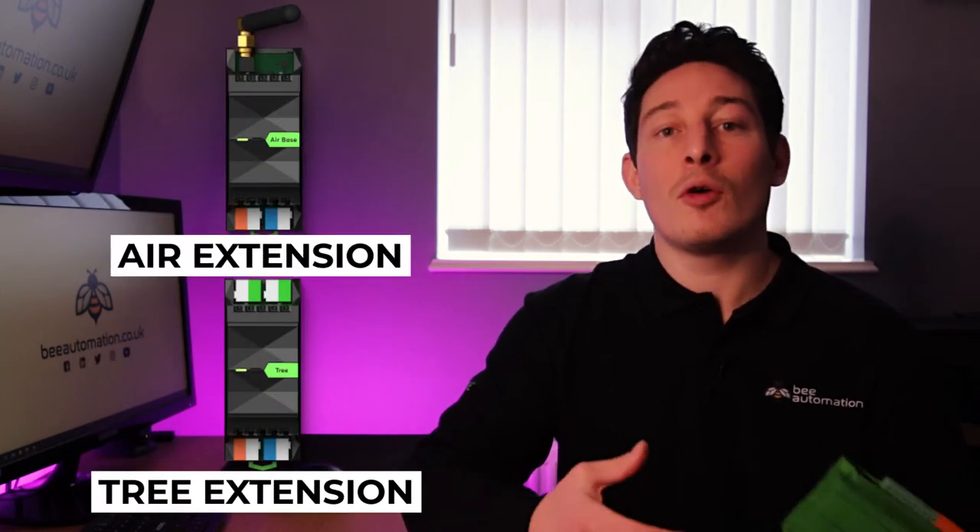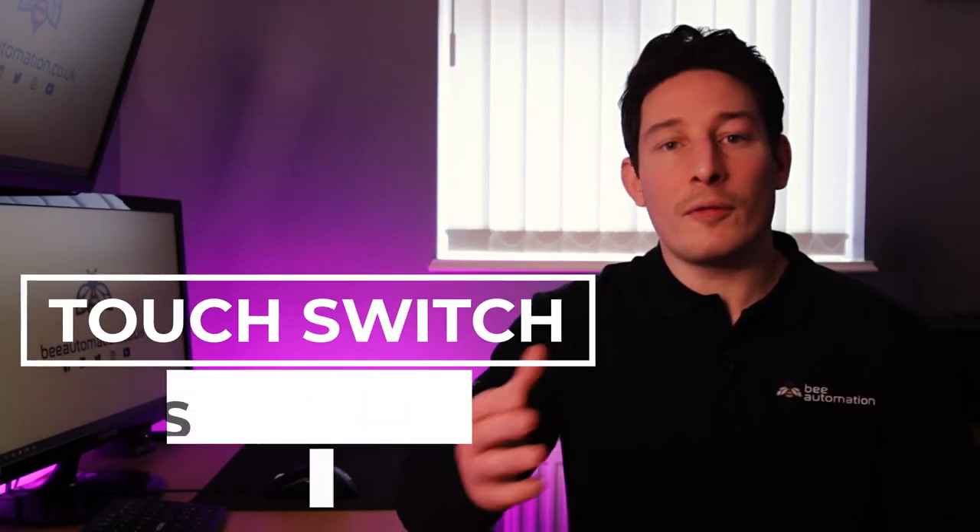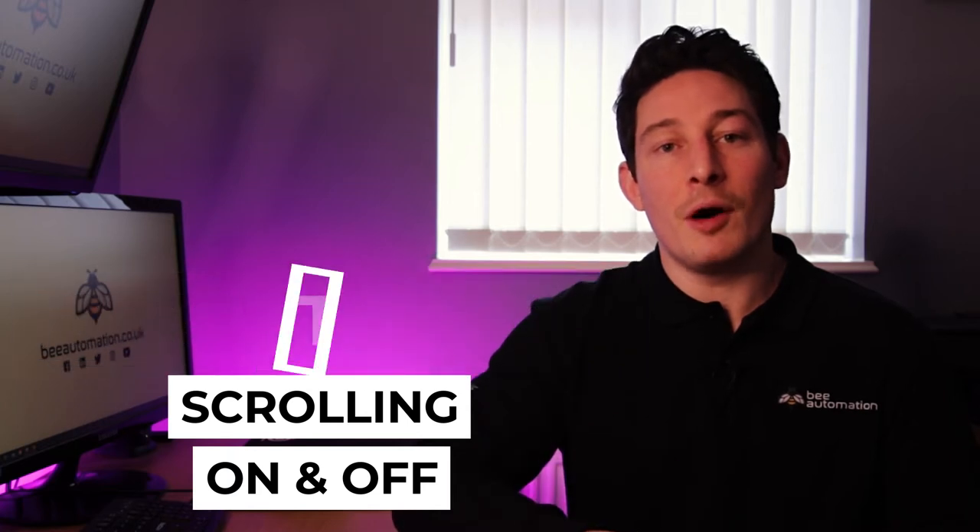If we're using Loxone lighting and Loxone light fittings, these all communicate via Tree or Air, for which we need a Tree extension or an Air extension. The next piece of hardware will be the touch switch, and hopefully in most cases we shouldn't really have to use this, but it will be used for scrolling through different lighting scenes and switching them off.